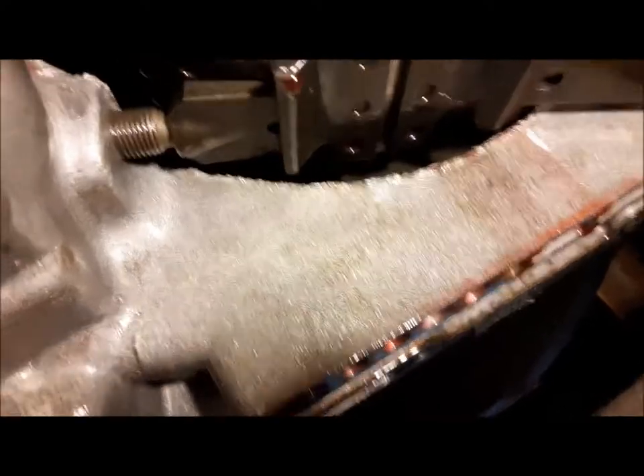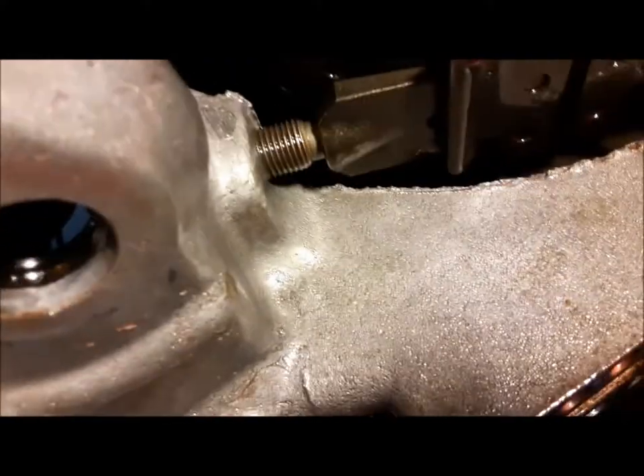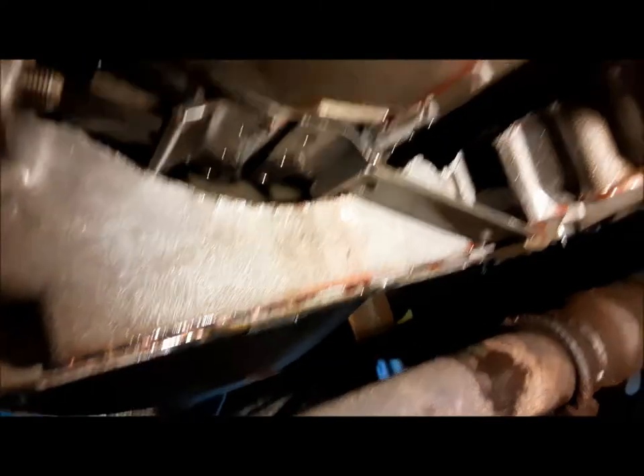We've got our band tightened up to 72 inch-pounds and you can see it's just about touching — this band is just about worn out. The drum's not chewed up, it's just worn. Now we've got to find our adjuster screw and back that off. The book says two and a half turns; I might do two and a quarter. The book setting is for it to be good in every situation, so you can tweak it a little bit. I ended up setting it at two and a quarter turns back.